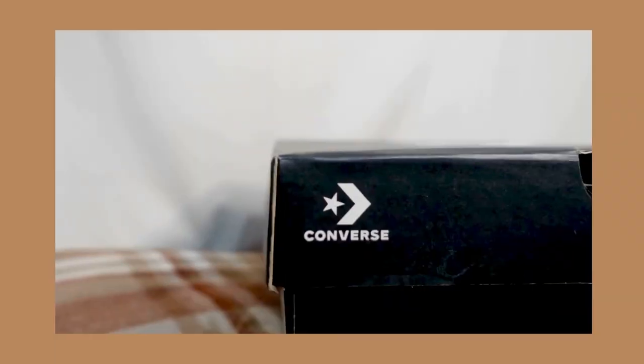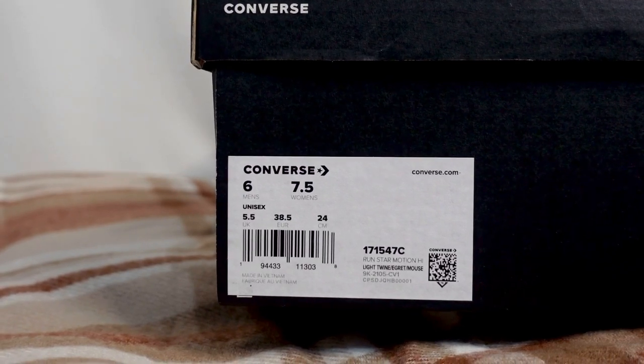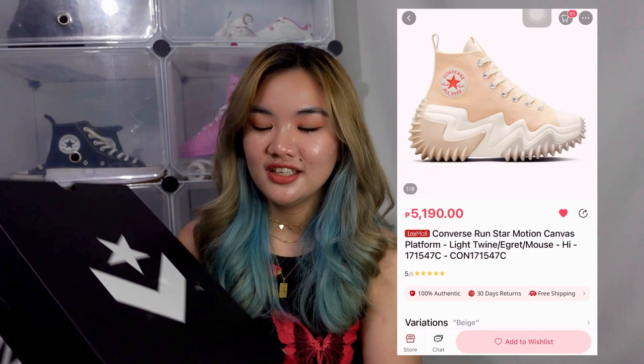I have to be honest — I've already unboxed this and tried it on. But for the sake of the video, let's just unbox it. It has the same box as the Converse Run Star Hike. I got size 6 for men's and 7.5 for women's. I actually got size 8 for women's in the Run Star Hike and it was quite big on me, so I decided to get size 7.5 for the Run Star Motion. This was the last size and last piece available in the Lazada Converse Flagship Store, and I was really lucky to get it.